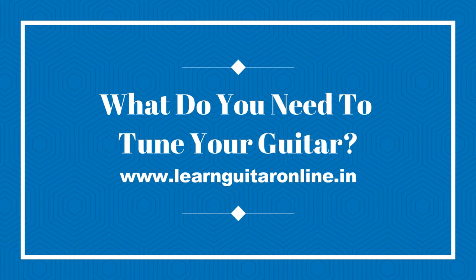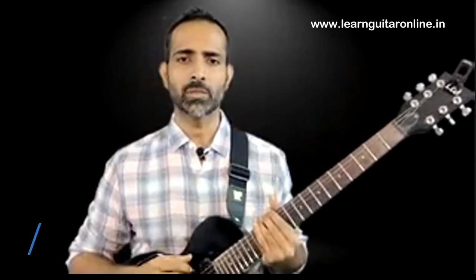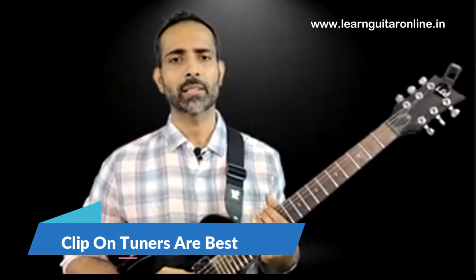Now let's talk about your options for tuning the guitar. As a beginner, you are definitely going to need help tuning because your ears are not yet accustomed to identifying whether strings are producing the correct pitches. You have to depend upon a simple tool called a tuner, and there are two kinds. You can either have a physical tuner that clips onto your headstock, or a virtual tuner in the form of an application on your phone. I highly recommend investing in a physical tuner — because it clips onto the headstock, it picks up the vibrations of the string and is not bothered by surrounding sounds, giving you accurate tuning.